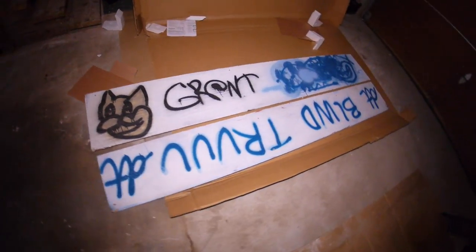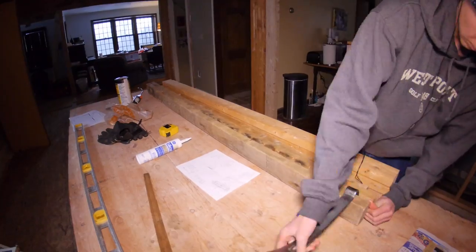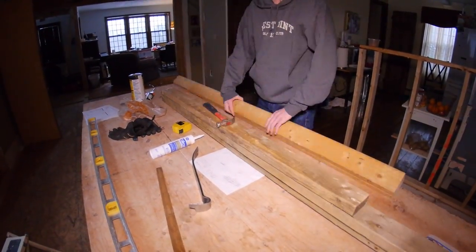I took this plywood off an old ski rail and I'm going to use it for the desktop — it's 5/8 of an inch thick. I started by gathering all the wood that I needed, specifically the 2x4s. We were redoing our kitchen so we had scrap wood left over, and here I am prying apart the nailed-together 2x4s and removing the nails.